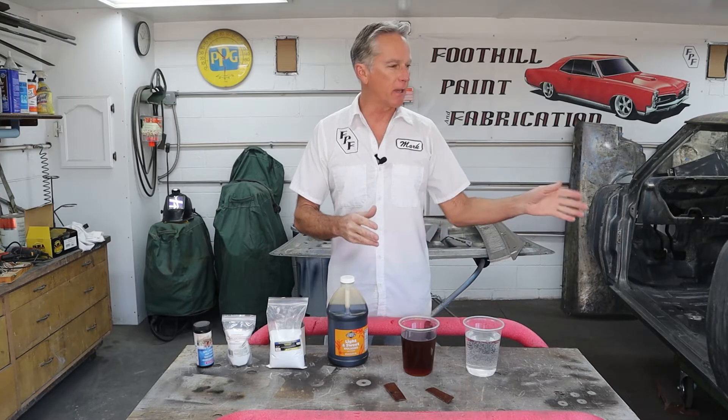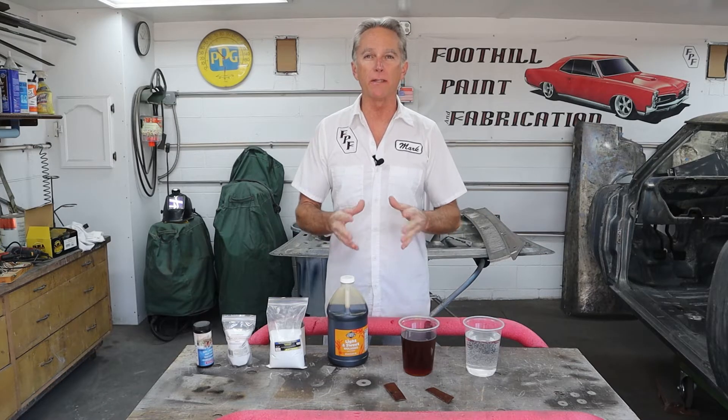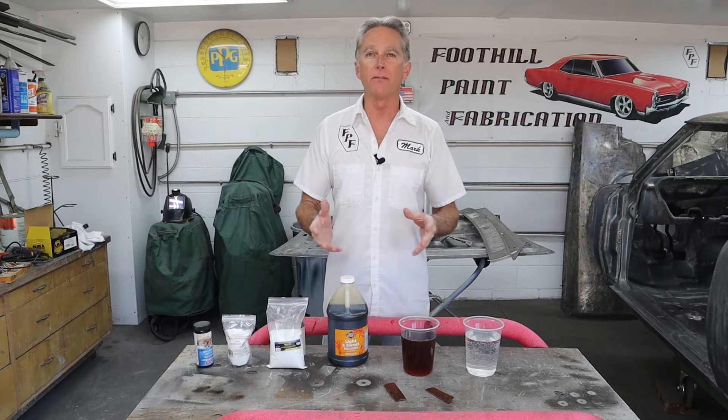Hi, I'm Mark. Welcome back to Foothill Paint Fabrication. Today we're going to try something a little bit different. Ruby has some rusty parts that need to be de-rusted — or maybe we can evaporate the rust, if you get my meaning. So we're going to try to make our own DIY rust remover today. It's actually going to take several days to figure out even if we can do this, so we have some testing to do.